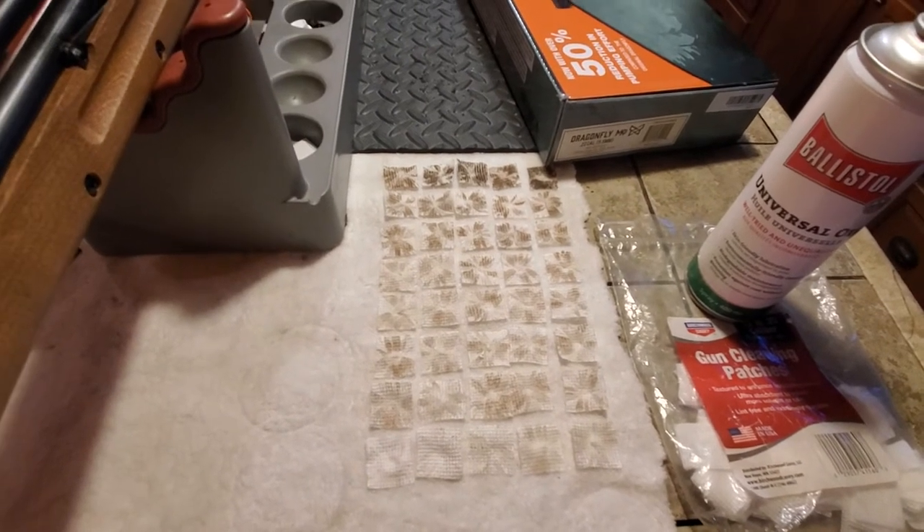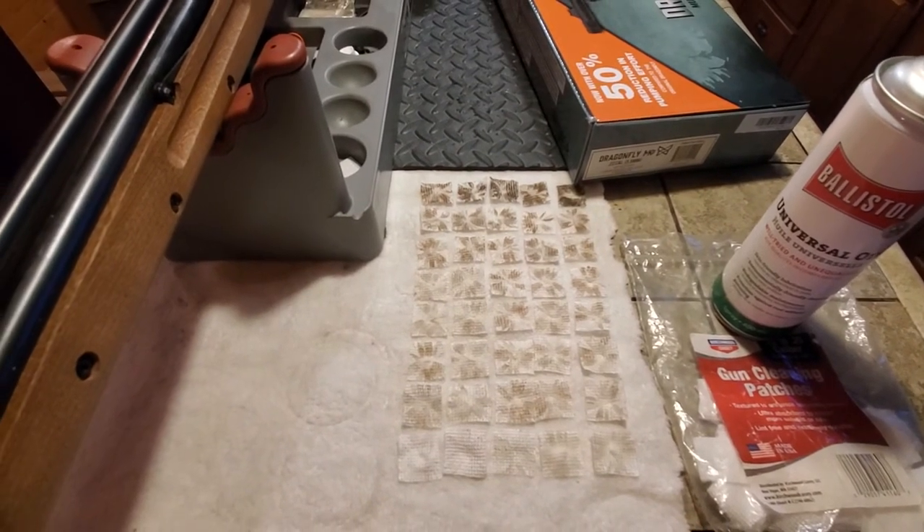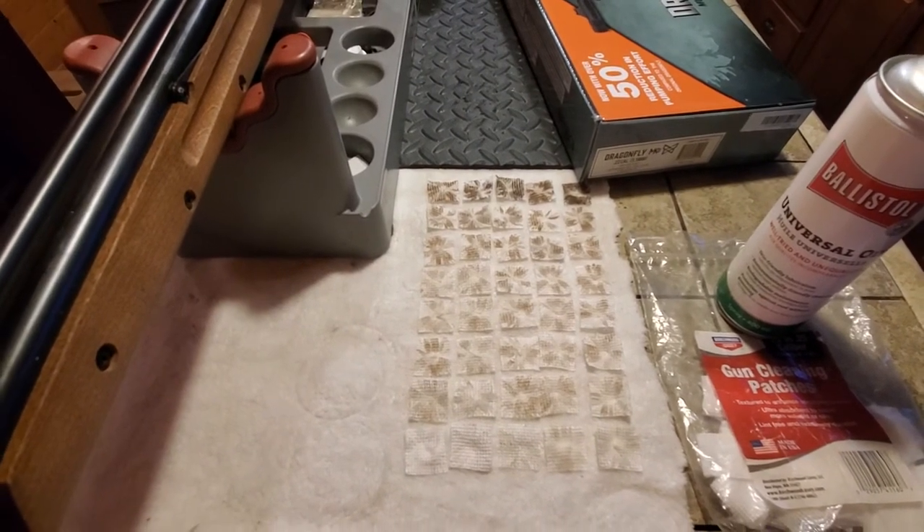Most guns new from the factory are pretty much this dirty, so think about cleaning your new air gun before you use it. Bye for now.